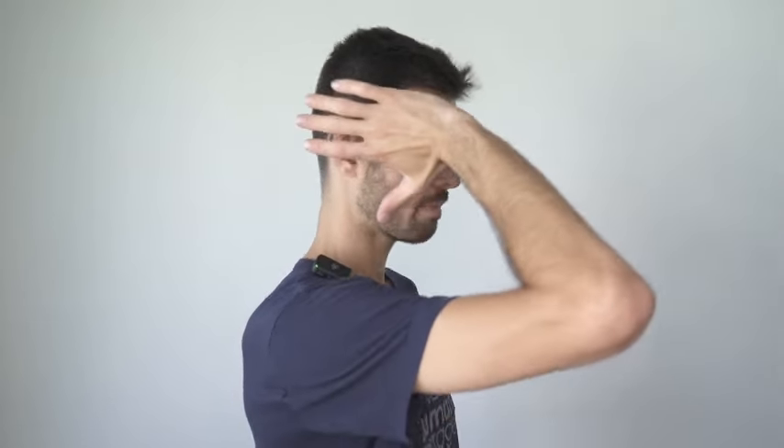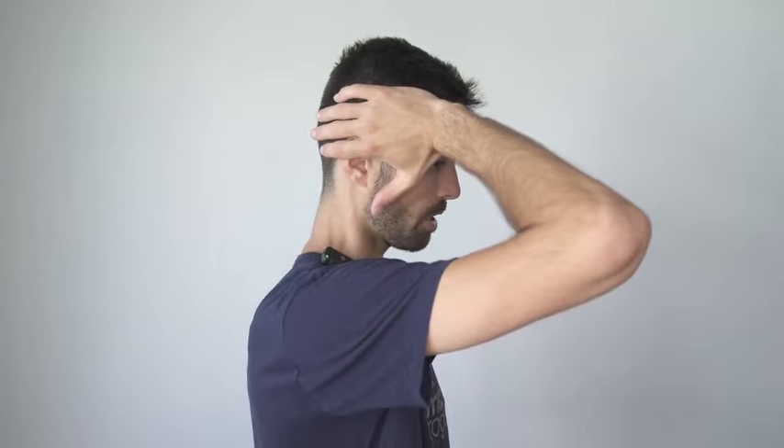We're going to start off with the antler twist. Take your right hand, fingers facing backwards, and place the palm on the temple. Left hand, fingers facing forwards, place it on the other side. Squeeze your head really tight and then twist the skin up so that your fingers meet at the top and hold it there.